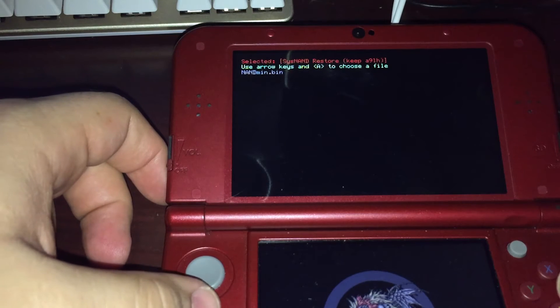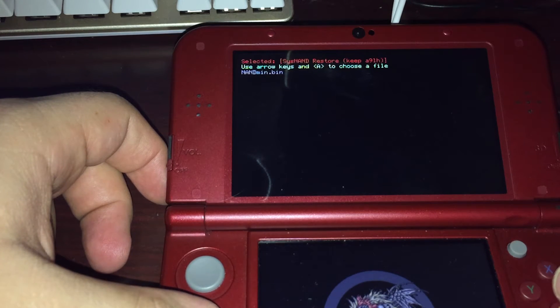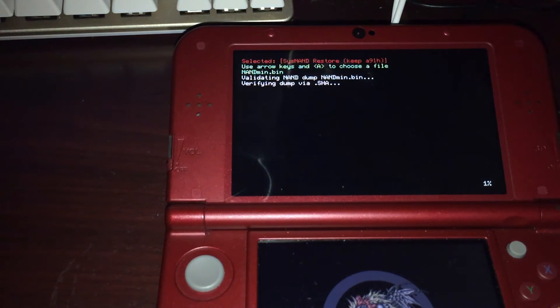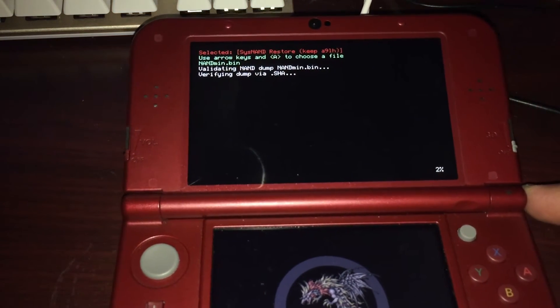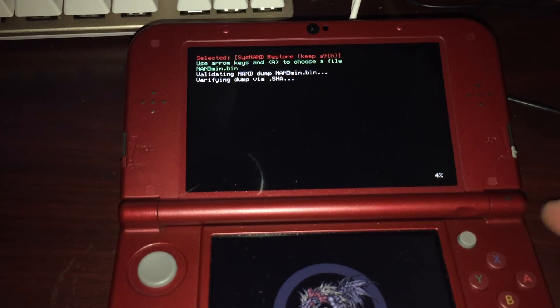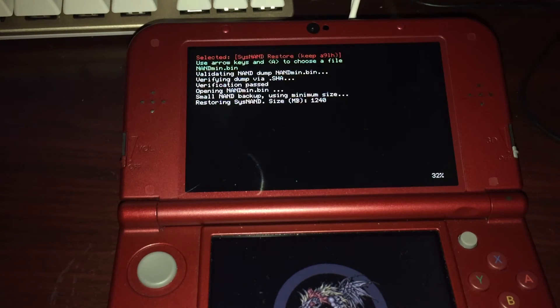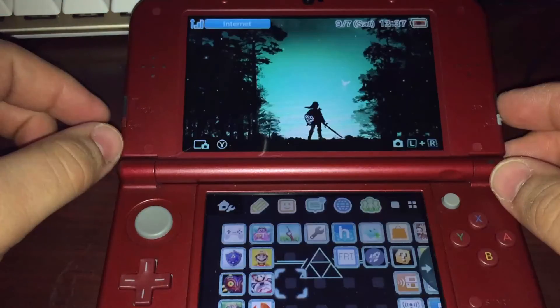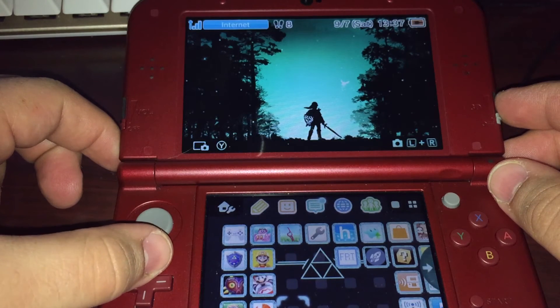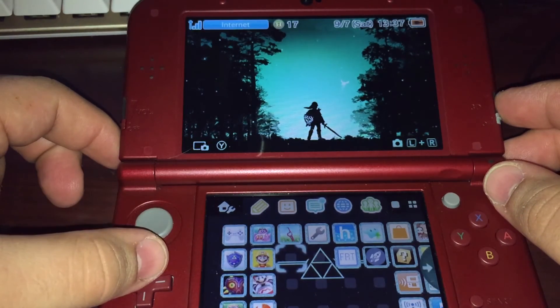Put in the key combination and press A, then restore from NANDmin.bin. Let that process run — I'll fast forward through it again. Once it boots in, you'll see all your applications are still exactly where they should be. You're back on 11.2 with everything still installed.